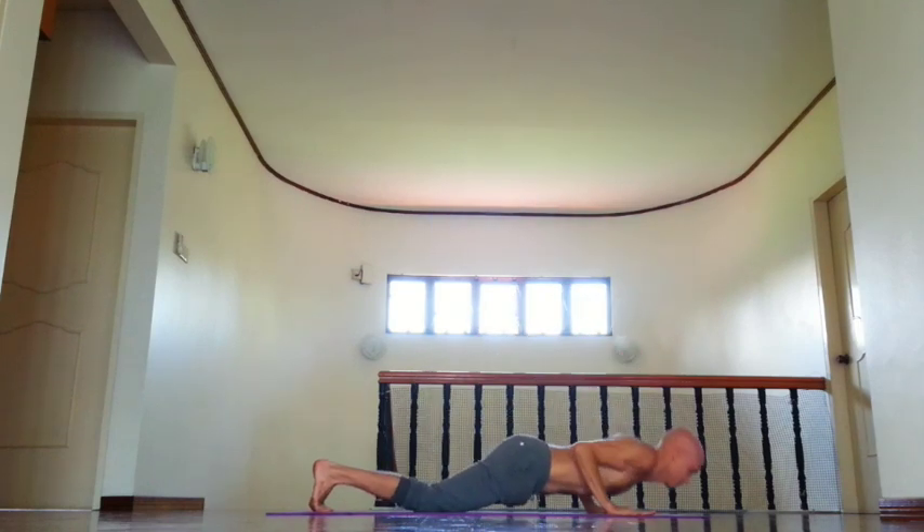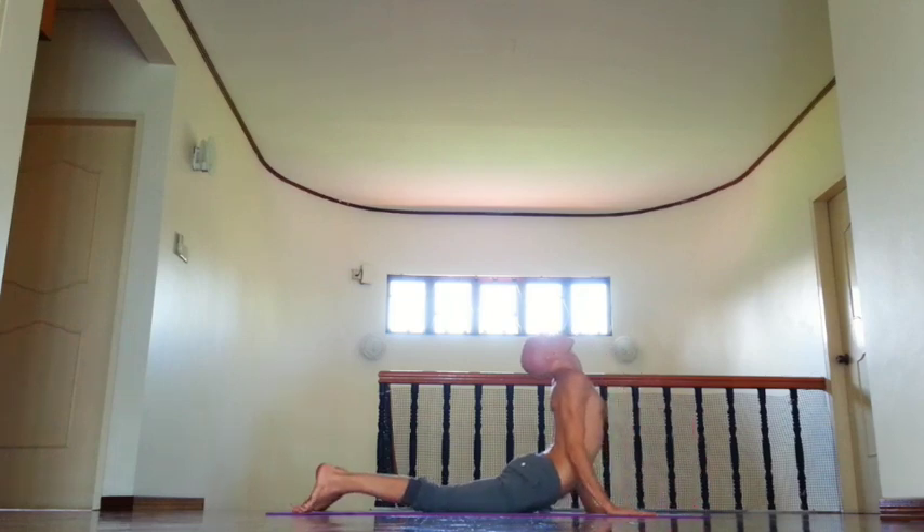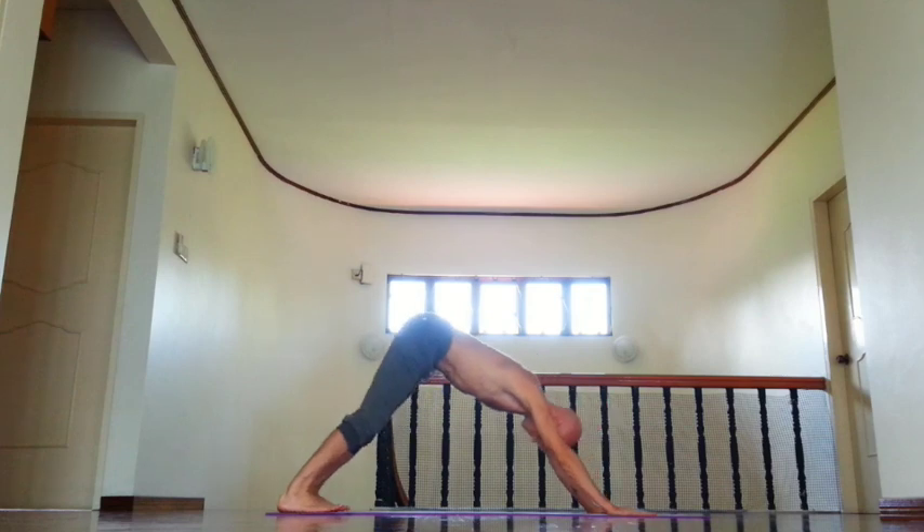And exhale, knees, chest and chin down. Inhale, open chest, draw shoulders back, shoulders place down. And exhale, down dog.